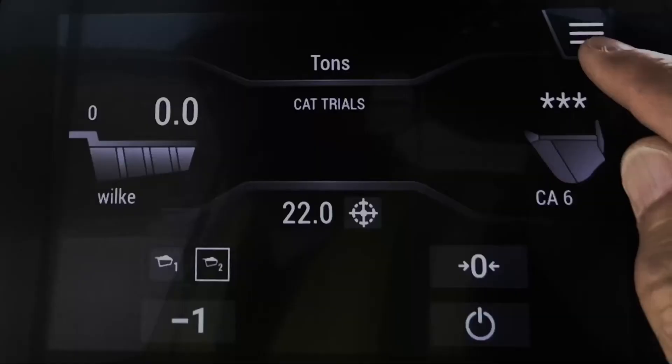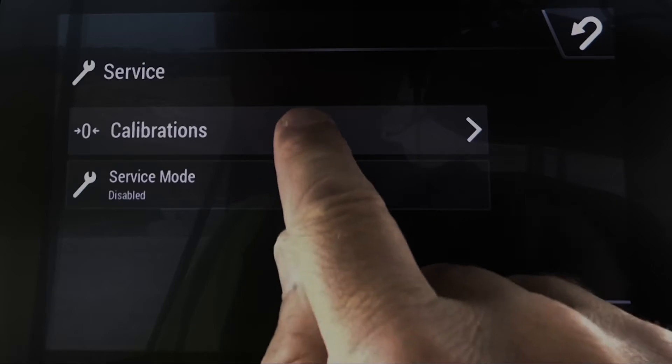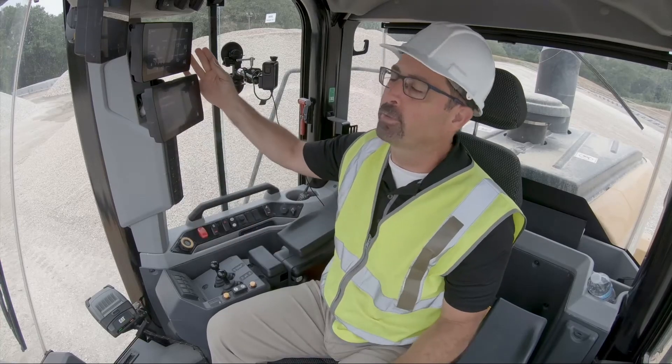The way you do that is right through the machine display. You go into Service, and under Calibrations, you've got Simple Calibration. Now this is on the payload advanced display — it's similar if you would just have standard payload.